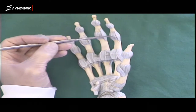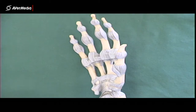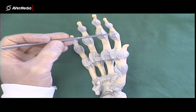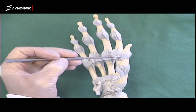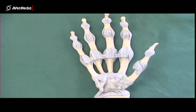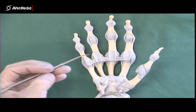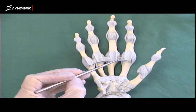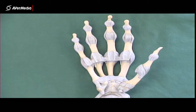At the metacarpophalangeal joints and the interphalangeal joints, we can also see collateral ligaments on the sides. This would be the collateral ligament of the second proximal interphalangeal joint, and this would be a collateral ligament on the second metacarpophalangeal joint — nice and easy to spot. We also have deep transverse metacarpal ligaments holding the metacarpal heads together and preventing them from moving away from each other.